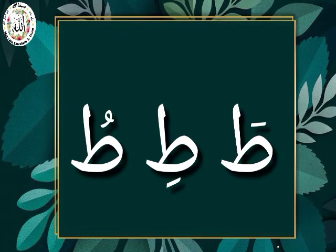Again. To Fathah — To. To Kasroh — Ti. To Dhamma — Tu. To, Ti, Tu.